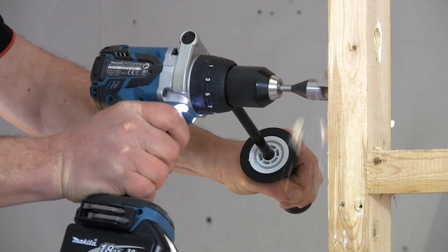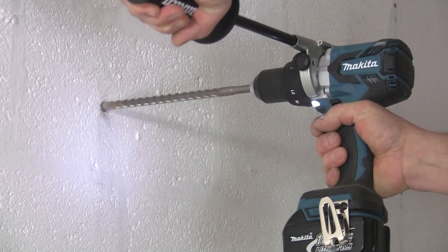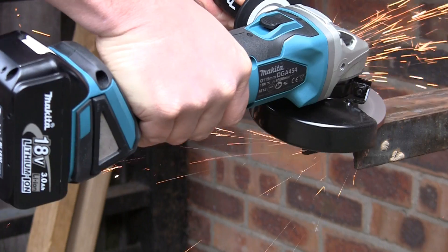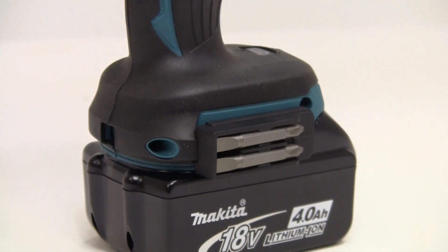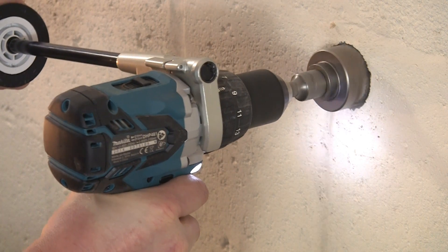Secondly, the brushless motor is far more efficient, as there is no friction loss due to the brushes. And coupled with the precision engineering, these motors are up to 50% more efficient. So a fully charged lithium-ion battery will last almost twice as long as on a conventional tool, making it far more productive.